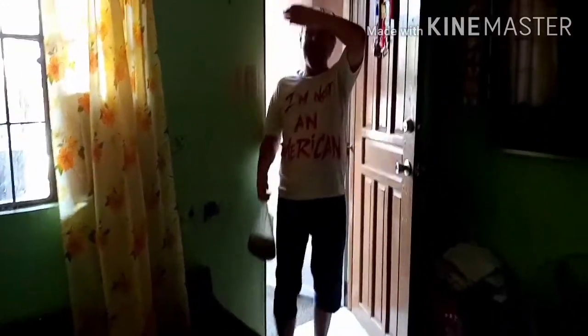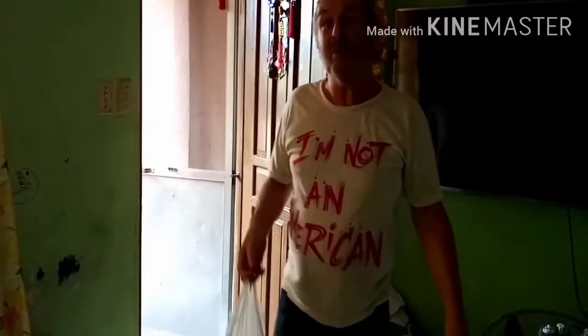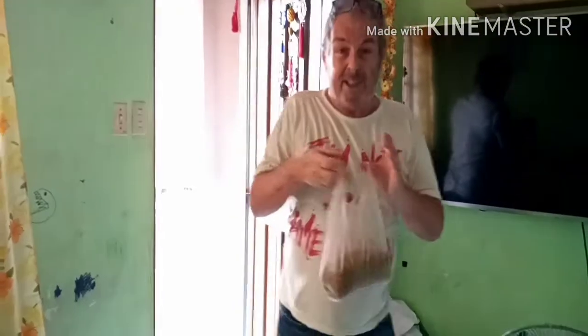Hi guys. It's very hot outside. I just come back from the local store where they sell cat biscuits. You may be surprised to know, but I get the cat biscuits for my cat.